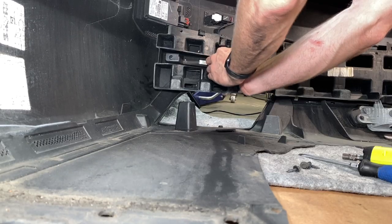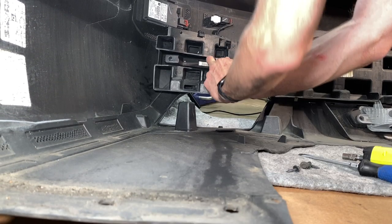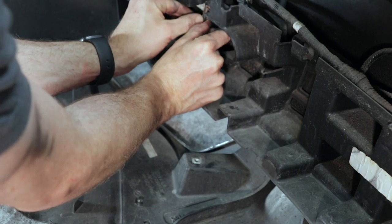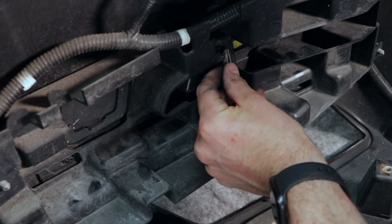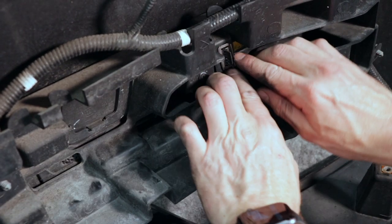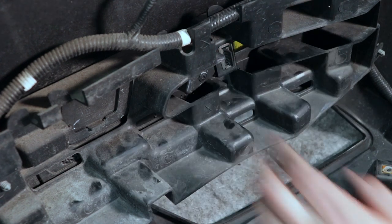Now put those razor blade-looking clips back on — they just press in place. The passenger side was easy to put on; the driver's side didn't stick as well even after reshaping, but that's okay — the absorber is held on with plenty of other clips and screws.